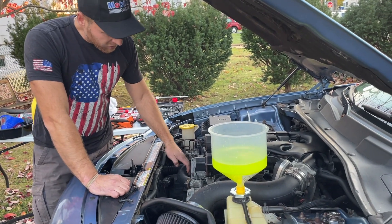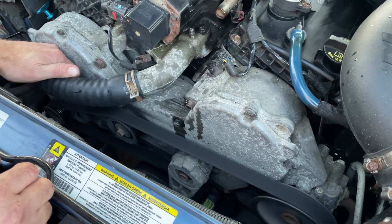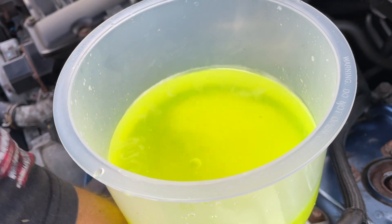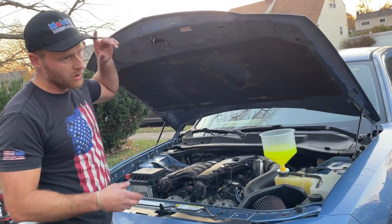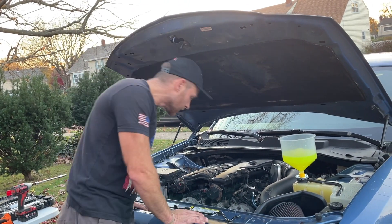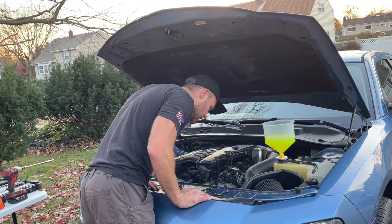Once this starts happening, we're going to start squeezing the hoses — but make sure you're careful because you have belts running here. This is the old-school way: you're squeezing the hoses to get any air bubbles out. There's the upper hose and then the lower one over here where the thermostat is, which is a little harder to get to. As you see I'm squeezing and we still have bubbles coming out — you want to get all the bubbles out. If you don't get all the air out, that can cause overheating and other problems.